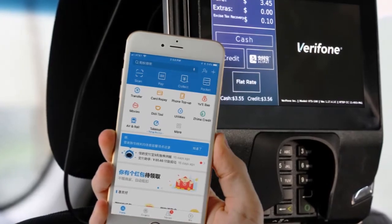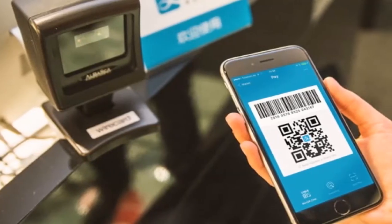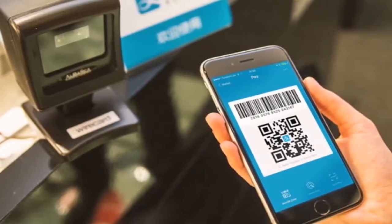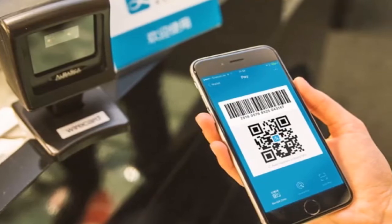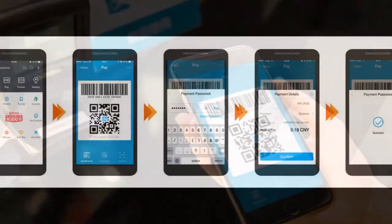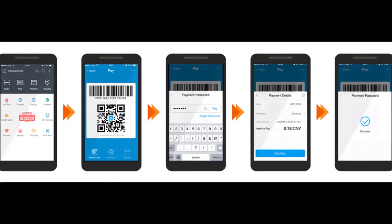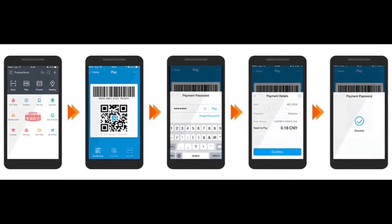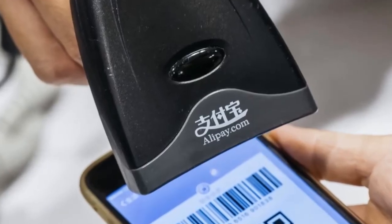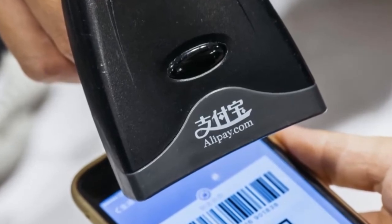Getting started: before you start tinkering around the Alipay website, it's easier to sign up via the application. You have to sign up with a valid mobile number and link your Alipay to your bank account. Link your bank card with your Alipay to enjoy more features. The bank card has to be issued by a Chinese mainland bank. Alipay has a guide of their own, but we've broken it down for you right here.